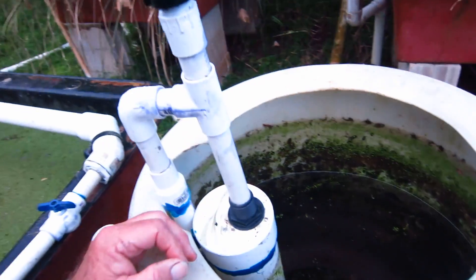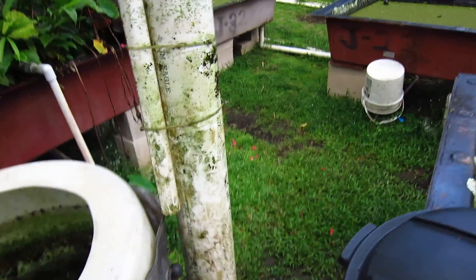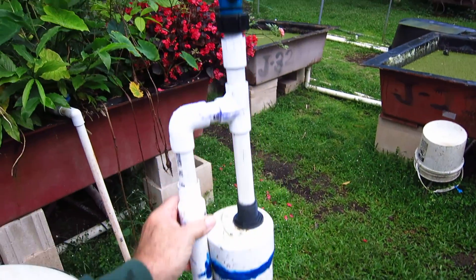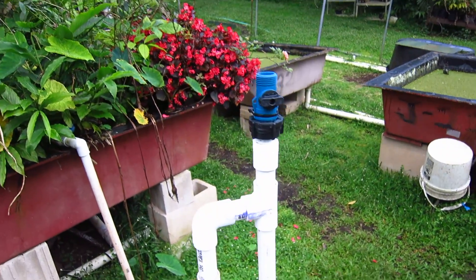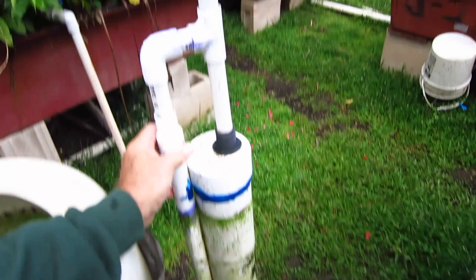What I want to share with you this morning is our siphon. I see all kinds of siphons on the internet. These are our big boys. This is a standard siphon for us — it'll be a three or four inch piece of thin wall with a cap.